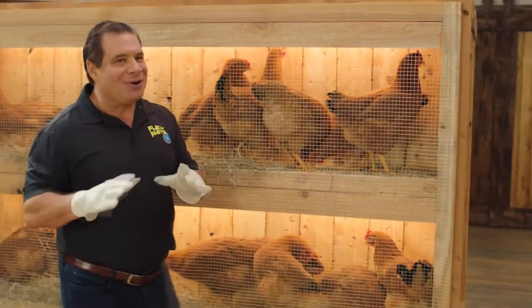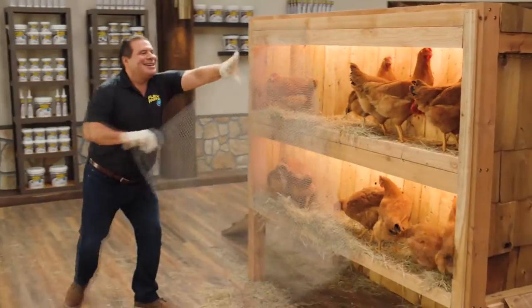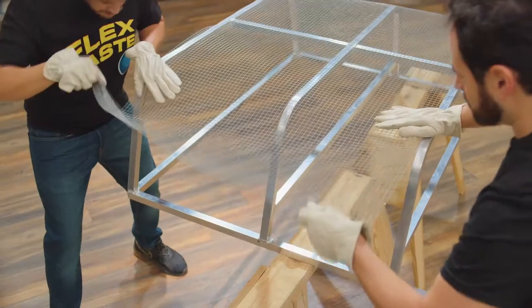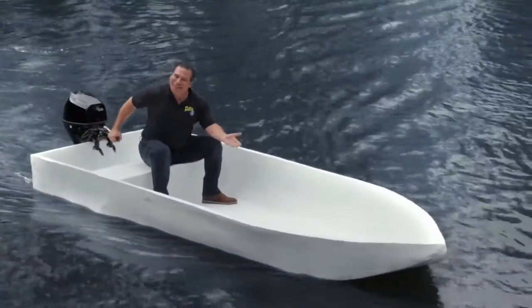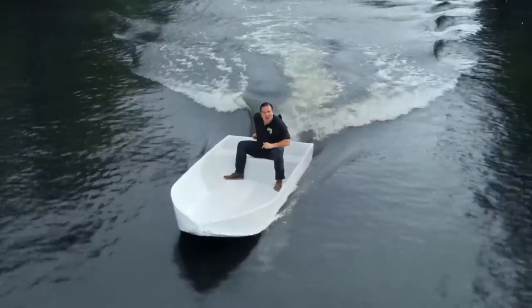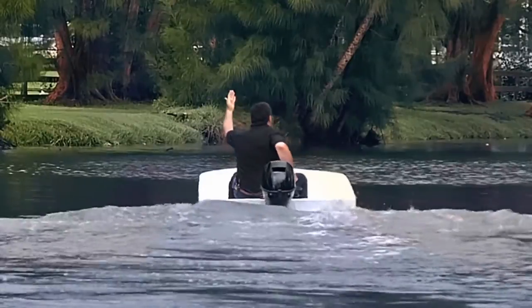To show you the power of FlexPaste, I took this chicken wire. Woo! Then shaped and covered it using only FlexPaste, and created the world's first FlexPaste rubber bone. Not only does FlexPaste seal up every hole in the chicken wire, it creates a watertight barrier. And the inside is completely dry. Ha! Oh, no, no, no!